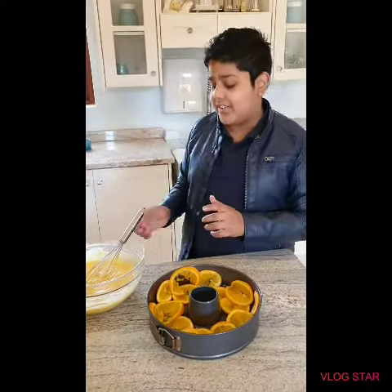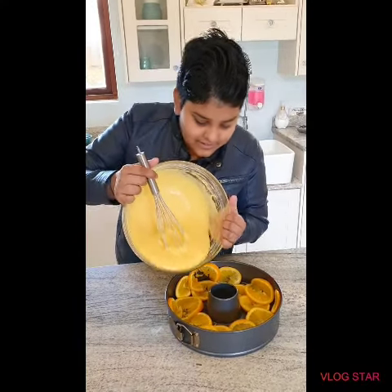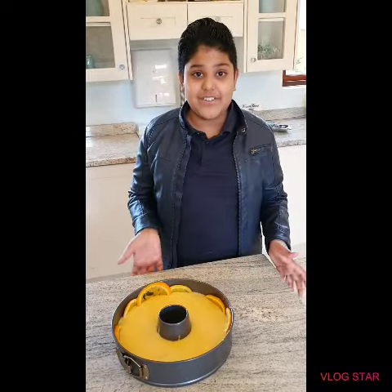I laid out the oranges and now it's time to add our batter. Look how it looks — it looks so delicious! Now it's going to go in the oven at 180 degrees for 15 to 20 minutes.